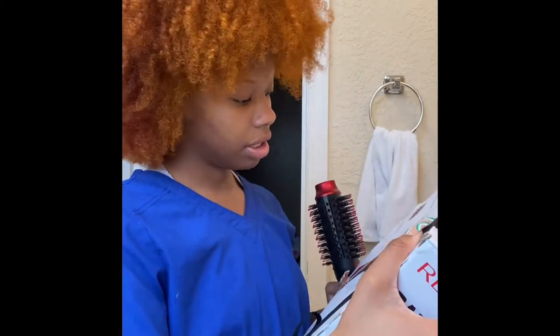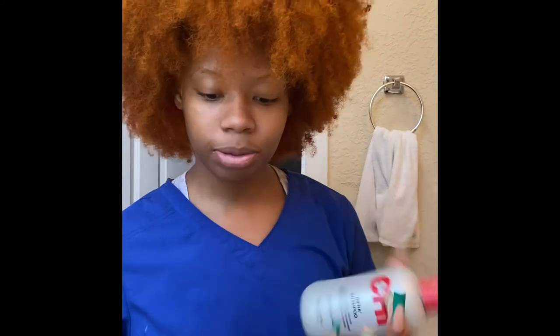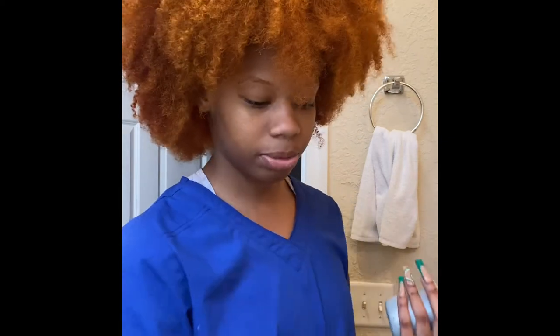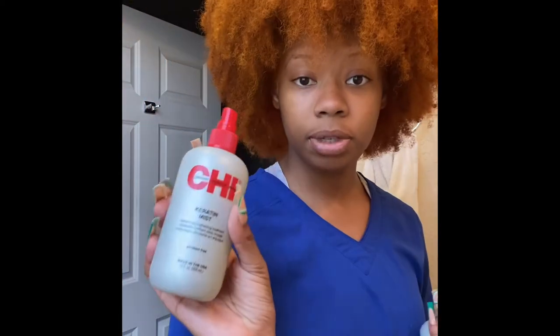I'm going to be washing my hair using — I don't know if that's how you say it — Chia, anyways. I have this collection and I'm going to be washing my hair using the shampoo, then doing the treatment — this is a protective treatment — and then I'm going to be using the keratin as well, to wash it and make sure it's thoroughly protected.